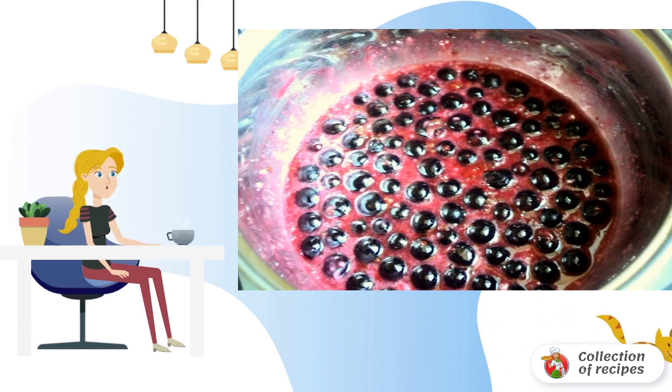Pour the currants into a saucepan, add juice, starch, sugar, and liqueur. Bring to a thickening, stirring constantly.